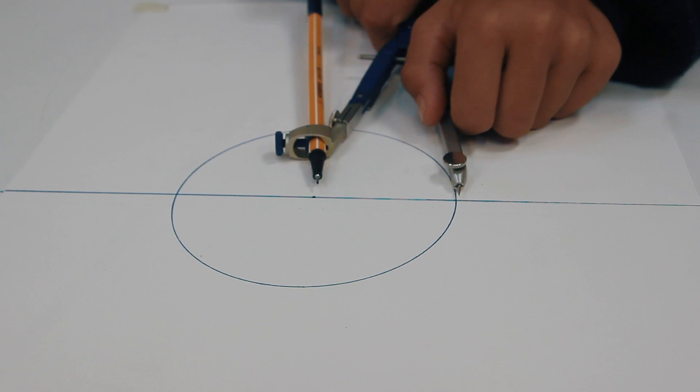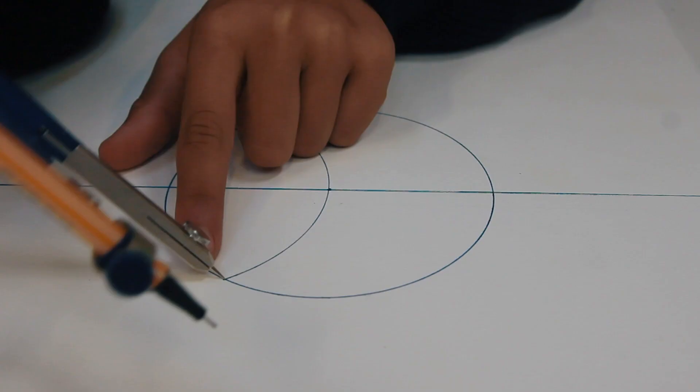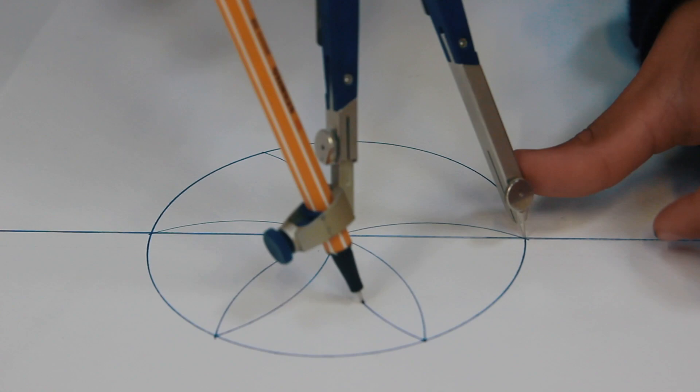Keep your compass the same distance that you did for the big circle. From that line, from the top or bottom — you can choose — draw it down. Get another petal from this corner. Slide again and there we go.